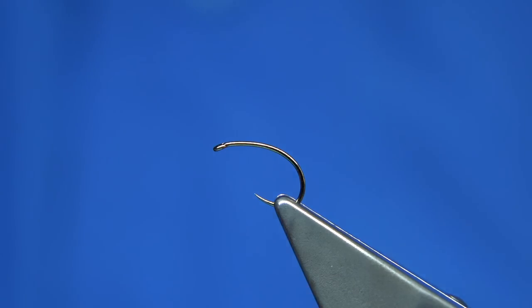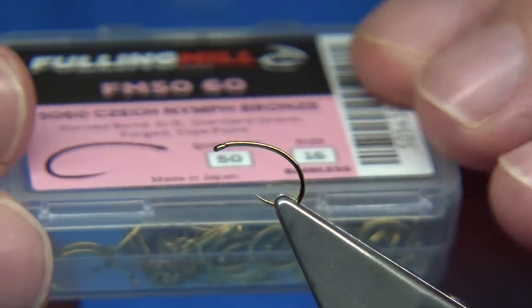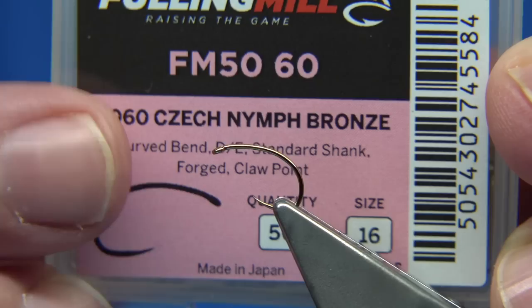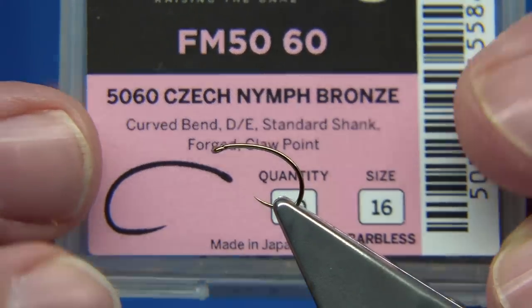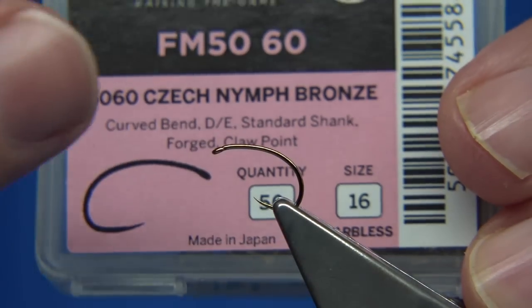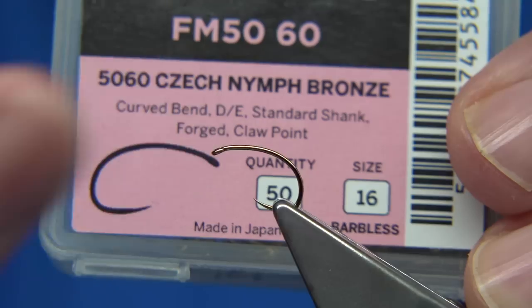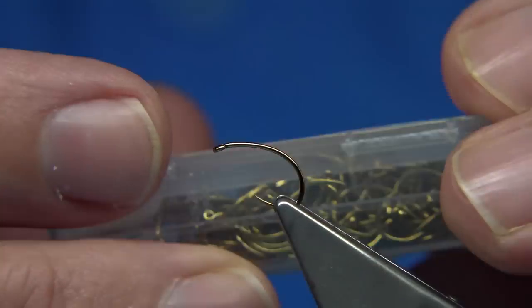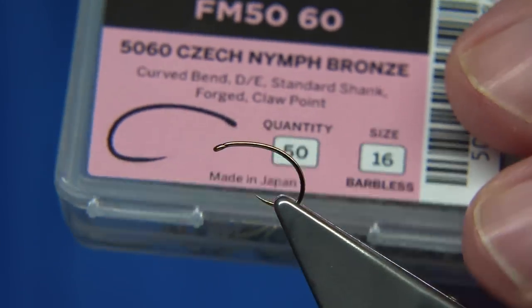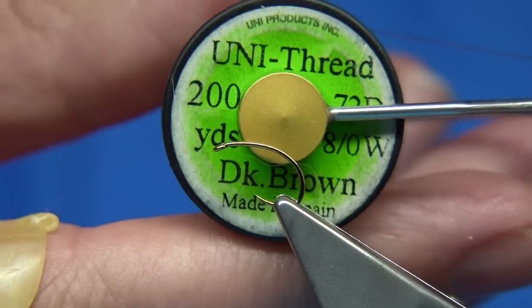Now we need to quickly tie one of them. The hook choice is up to yourself — a curved hook, anything like this works. The Czech Nymph hook is one of my favourites, I use it a lot. This is a standard wire, standard shank. You do get a heavier version if you want, and without even adding weight to the fly you can just change to the heavier hook to get it down. It depends on where you want it in the cast and how you want to fish the fly. These are good top droppers. The thread I'm going to use is dark brown.